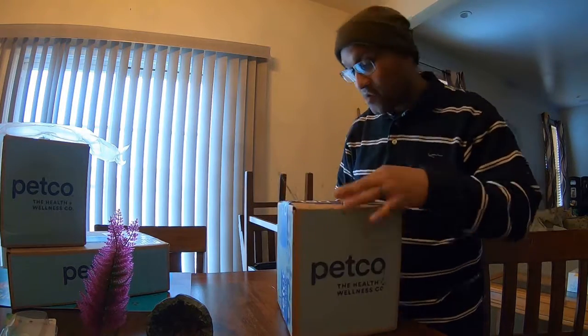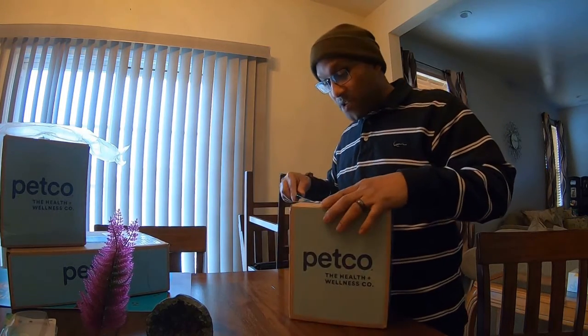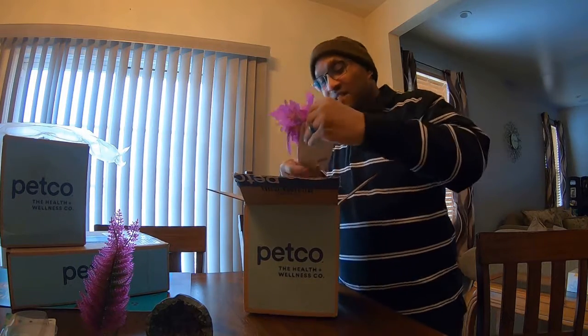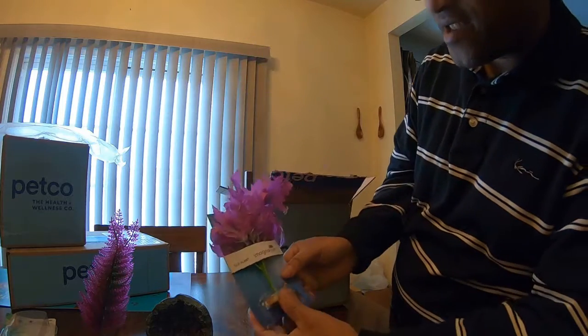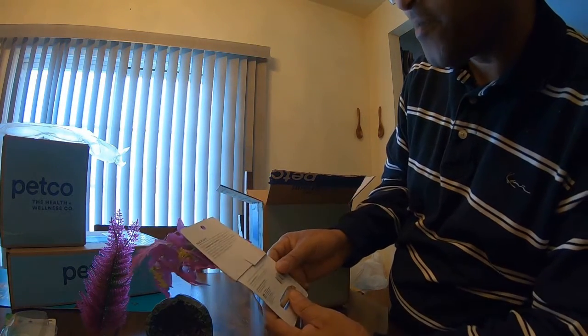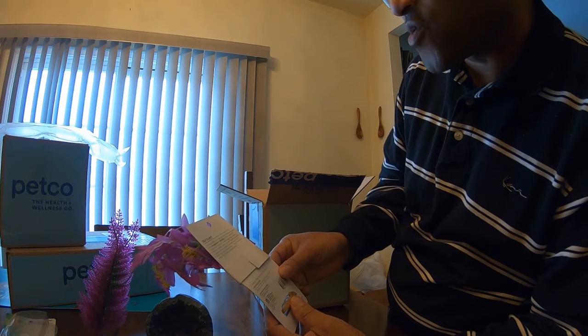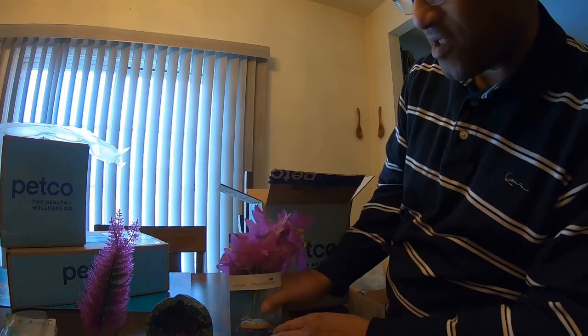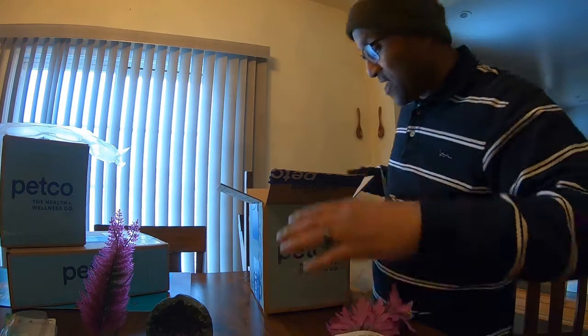We got another item here — same thing, Petco. Let me open this baby up. The next item up is we have a silk plant. Imaginarium silk plant — look at that little plant! The possibility to create worlds of wonder are endless with a Magittarius silk plant. So this is another plant — a Magittarius silk plant right there.